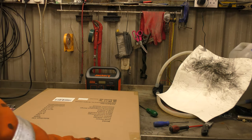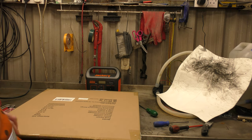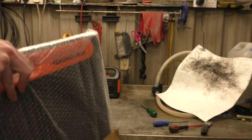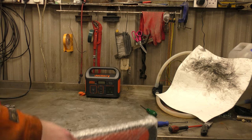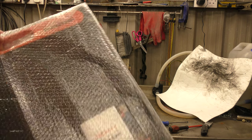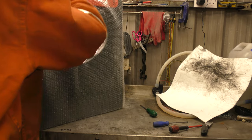It will accept any DC input from 8 to 30 volts or something, and it'll charge them. It's got its own built-in MPPT solar controller, so it optimises the charging current.